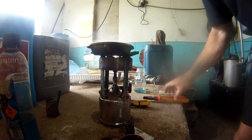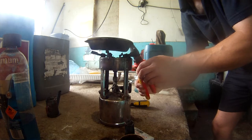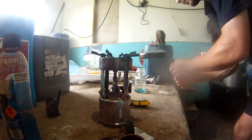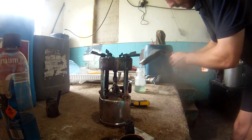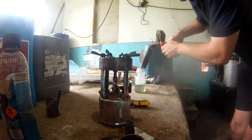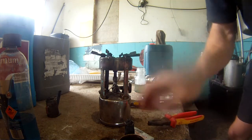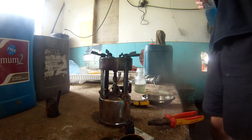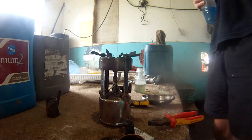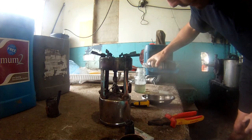You don't want to spill this on yourself because it will burn like hell. Add a little more kerosene. You can see how the wax is absorbing the kerosene so you've got to add a little bit more.